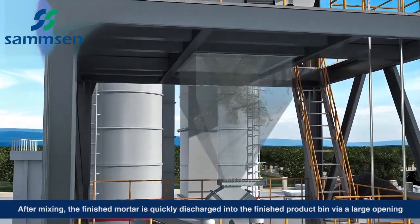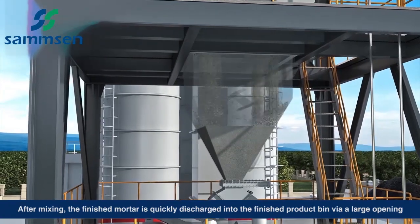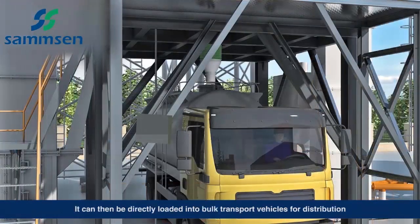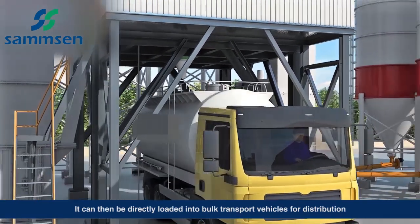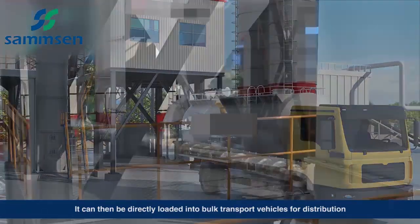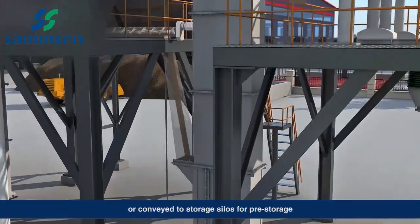After efficient mixing, the finished mortar is quickly discharged from the mixer into the finished product bin via a large opening. It can then be directly loaded into bulk transport vehicles for distribution, or conveyed to storage silos for pre-storage.